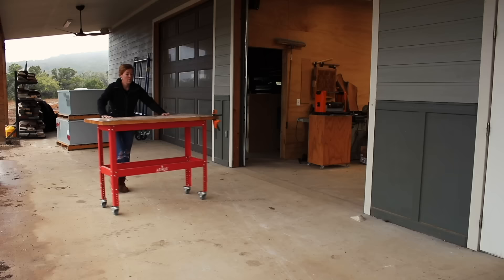I want to say a big thank you to Lowe's for supporting my channel and sponsoring this video. Let's go ahead and get started on the building process.